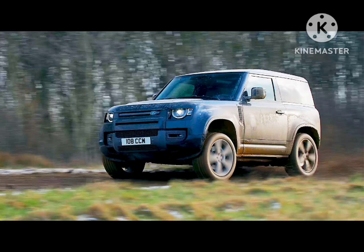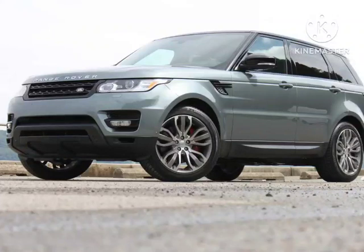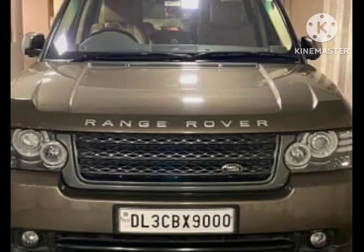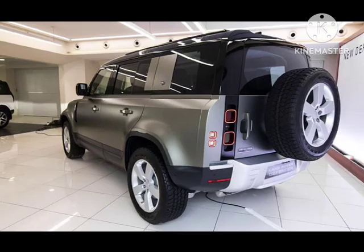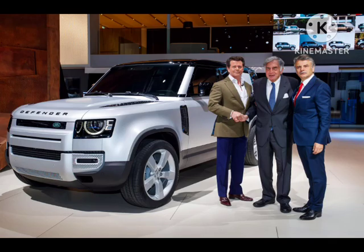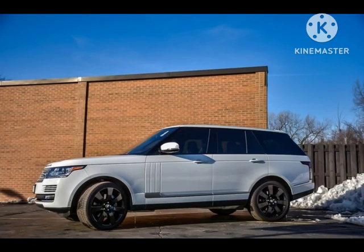The flat load space makes it practical to load heavy items into the rear. Four colors are on offer — Fuji White, Santorini Black, Carpathian Gray, and Eiger Gray — matched by body-colored rear panels and D-pillar finishes. Unique touches include a rugged Shadow Atlas matte finish for the grille and bumpers and anthracite-colored side vents. Two wheel options are available: 20-inch wheels in gloss black and 22-inch items in Shadow Atlas matte. A satin protective film is also available to protect the paintwork from the outdoors. Customers can choose between plush Windsor leather upholstery or a heavy-duty Resist fabric trim, both in Ebony.